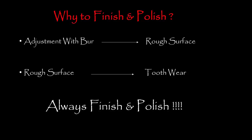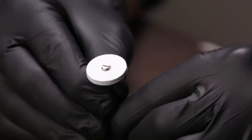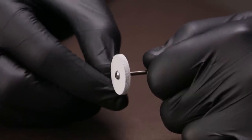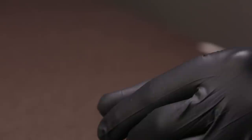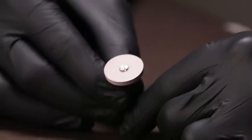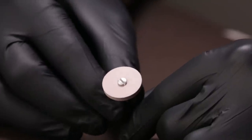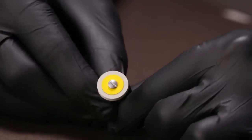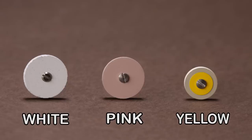Here are the three different types of wheels in this kit. We have the white wheel, which is silicone impregnated with abrasive particles and is meant for gross finishing. The next one is the pink or purple wheel, which is meant for finer finishing. The third and final wheel is the yellow wheel, which is meant for imparting a mirror polish on your crowns and bridges. Not only can these be used for zirconia, but also for PFM restorations — it's like a one-stop solution for all your major prosthetic work.